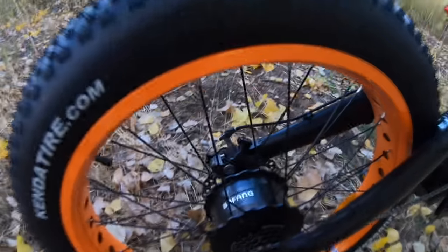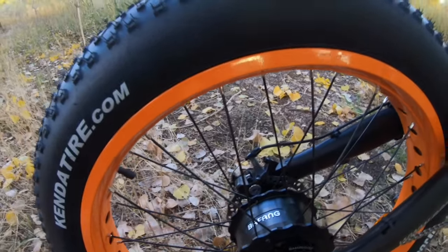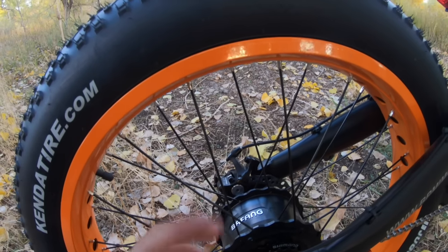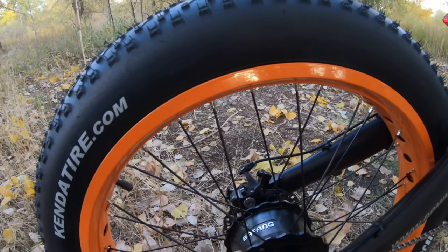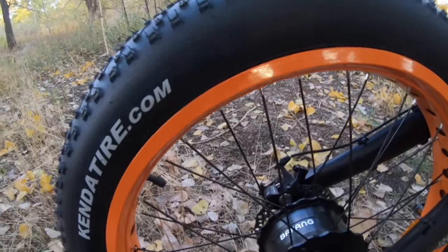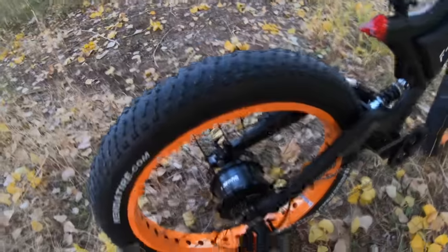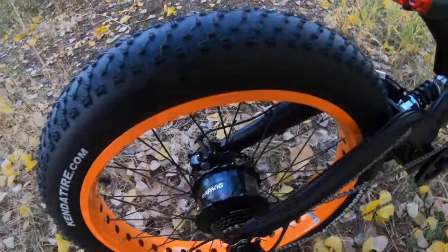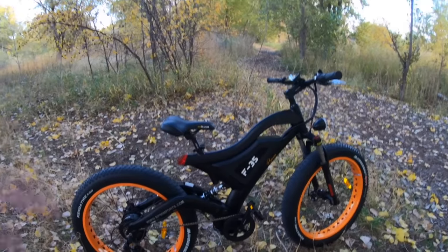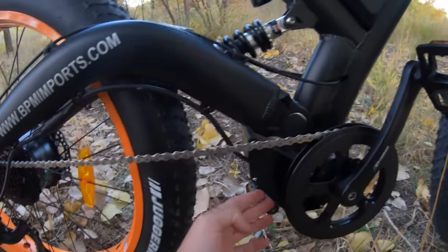The motor is a rear hub motor from Bafang — a 750-watt nominal motor. The peak output is maybe around 1,000 watts or so, but it's no slouch. This motor is fairly popular; you see it on a lot of different bikes. Bafang has really made a name for themselves in the electric bike industry — they were fairly unheard of a few years ago but are now bringing up a lot of contenders. It's a good motor, but a motor is only as good as the bike it's put on.